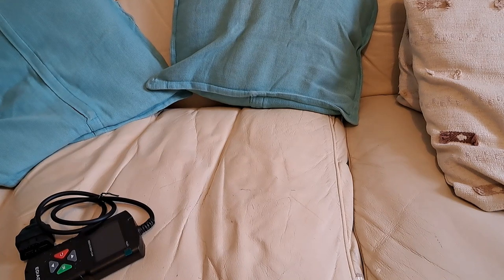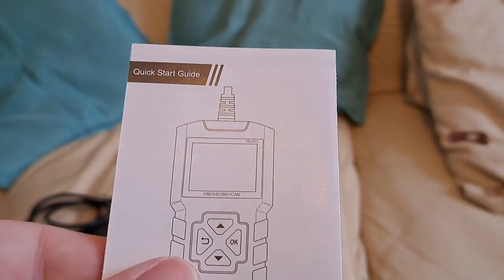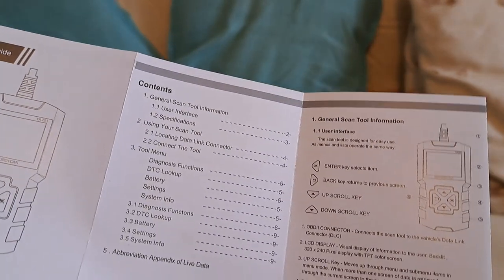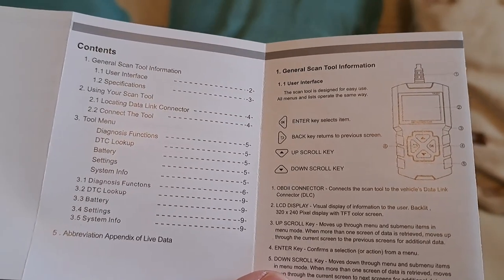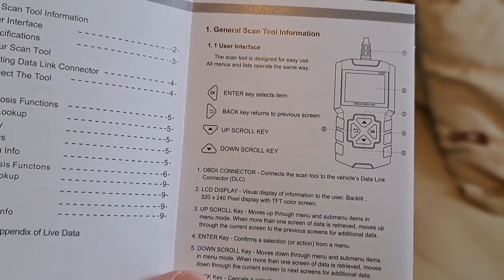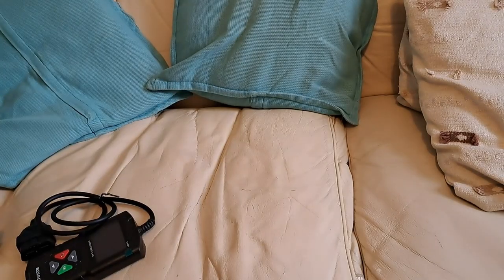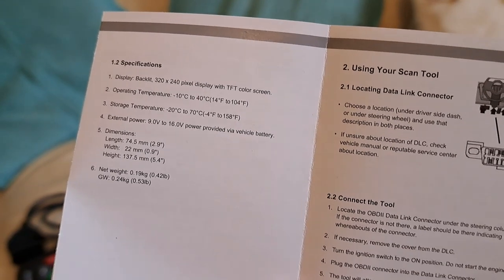The quick start guide is included — at least it isn't printed on a single sheet of toilet paper like some old instruction manuals. It covers general scan tool info, the tool menu, DTC lookup, battery, user interface — enter, back, up, down — and the OBD2 connector. Specifications include a storage temperature of minus 20 to 70 degrees Celsius and an operating temperature of minus 10 to 40 degrees.